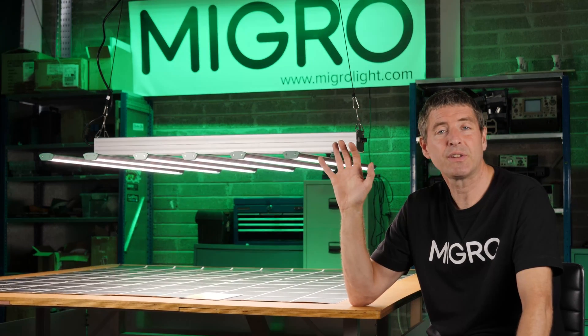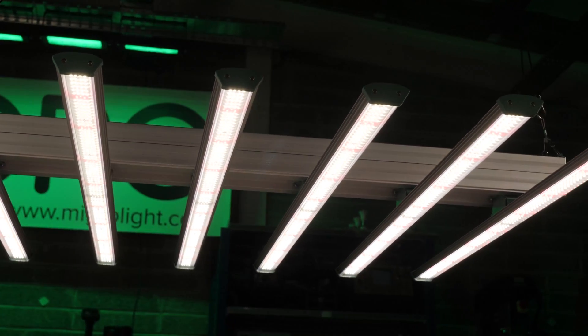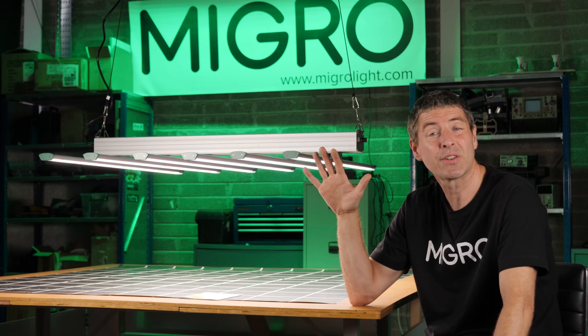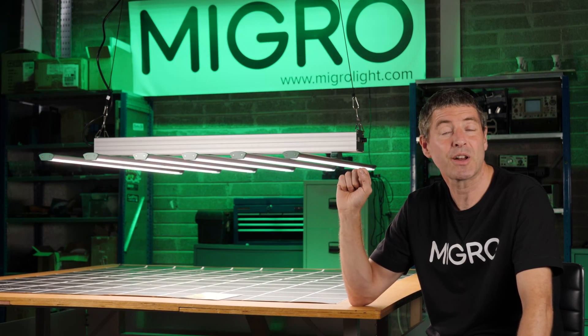Overall, a very nice light fitting — good quality, and best of all, really good value for money. It's available in the US for $649.99, which for a 630-watt light is excellent value for money, and I'm happy to recommend this light.